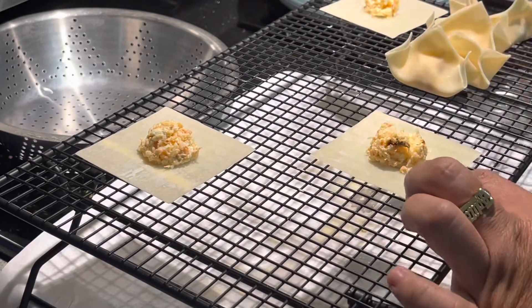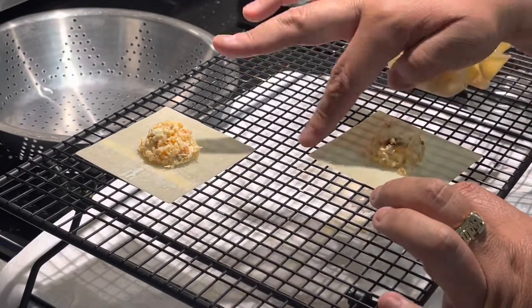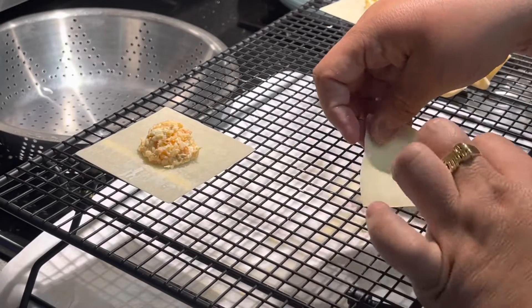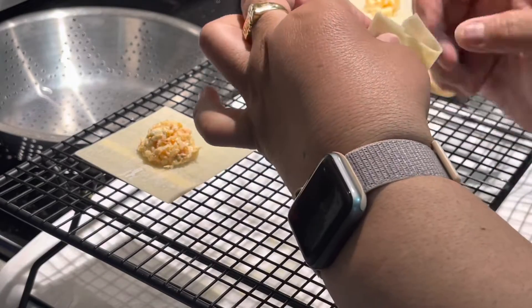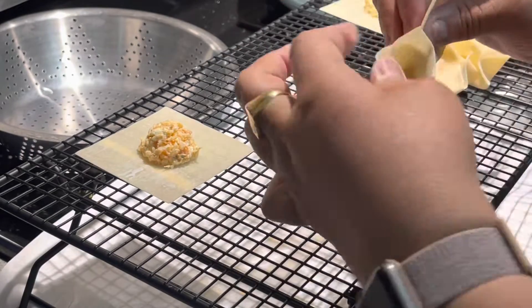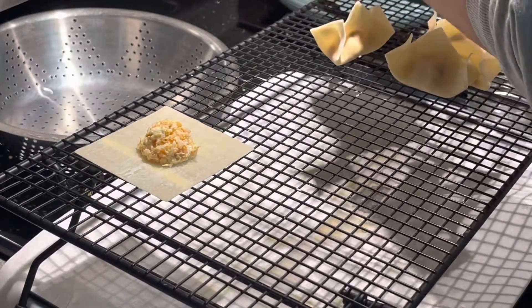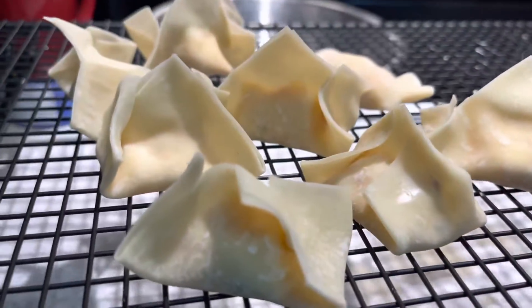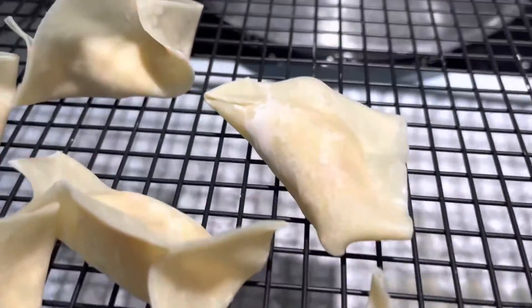Then you're going to wrap them. Put water on the edges, as you see me doing here — just a little water, not too much. Don't let it go to the middle of the wrapper, just the edges. And you're going to fold it whichever way you like. I just folded it up like a triangle and then folded up the edges. You're going to put a little water on all the edges — that's what makes it stick together.